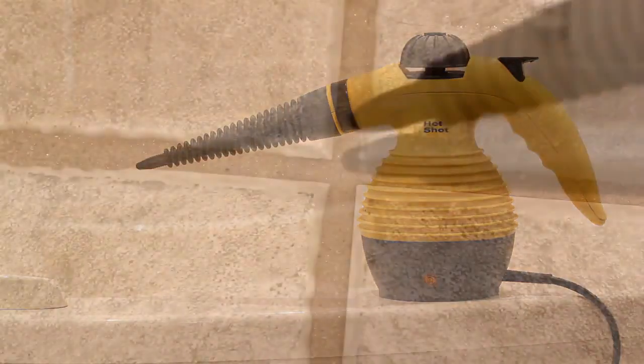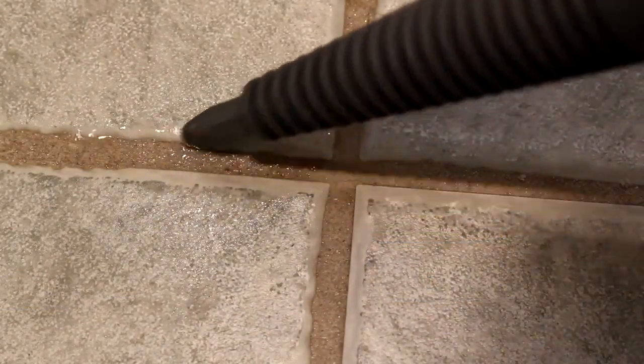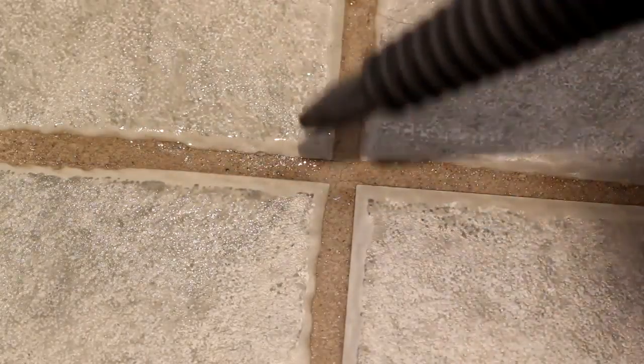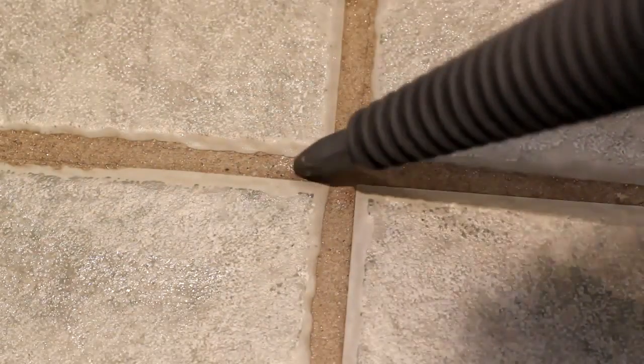It does help to use a cleaning solution on the grout to soften and loosen the dirt. But the important thing is to physically remove the dirt once it's loosened. Even using a paper towel or sponge will help to draw the dirt out.